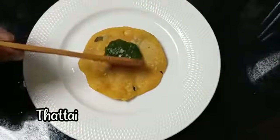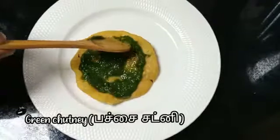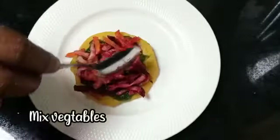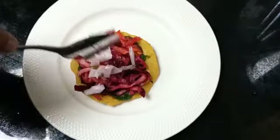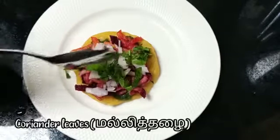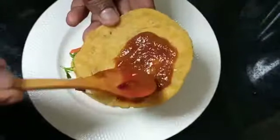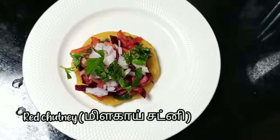Now let's take one tattay and spread the green chutney on it. Add some mixed vegetables, some onions, and some coriander leaves. Then take another tattay, spread the red chutney on it, and close them together.